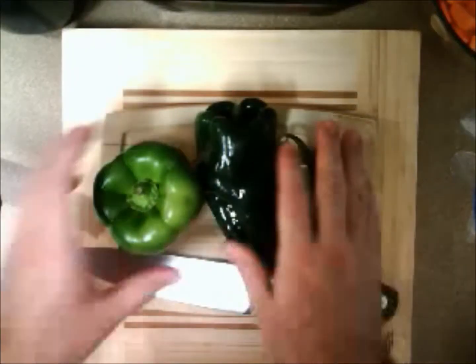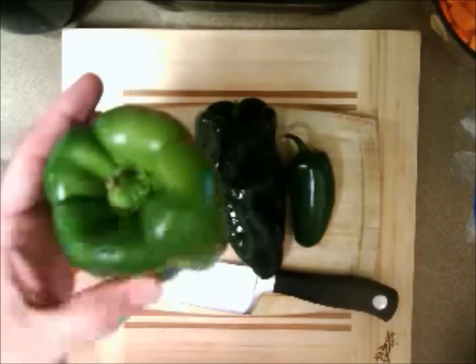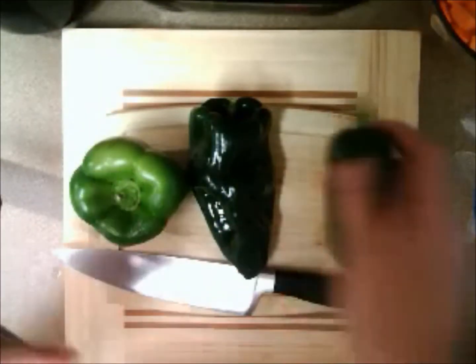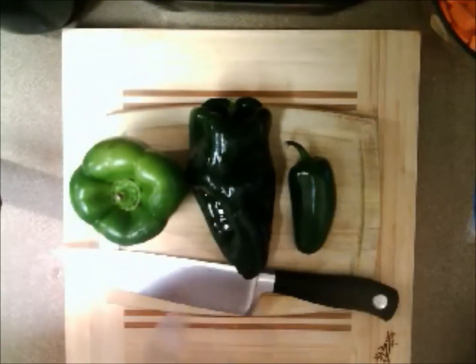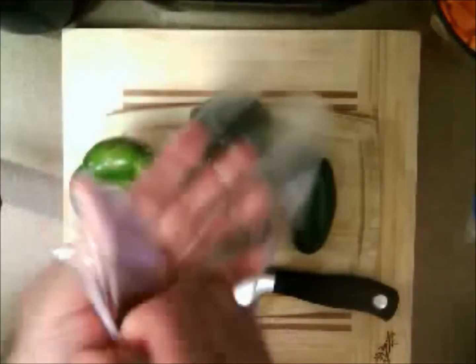Right here in the work area, you will see the different peppers we're working with. This is a basic bell pepper. This looks like a poblano, but is actually a pasilla. And of course, a jalapeno pepper. Before I start cooking and putting the stuffings together, I want to show you how we cut these open and prep them for what we're about to do.